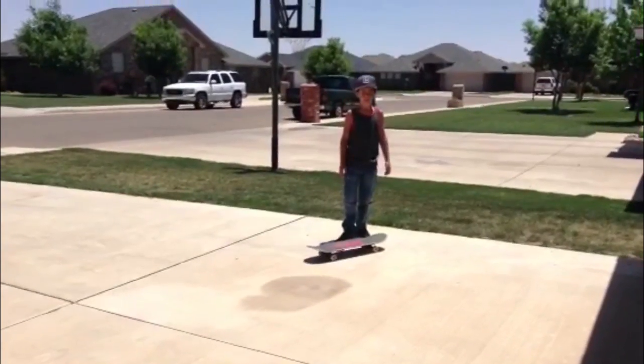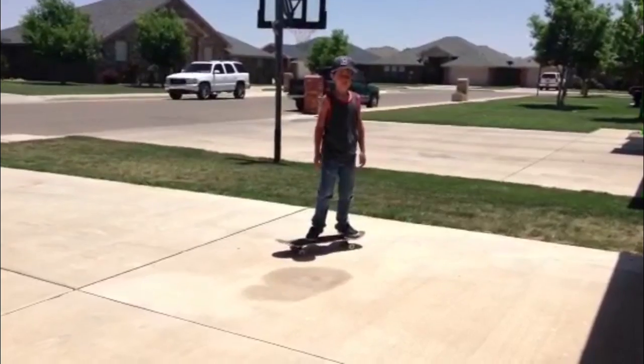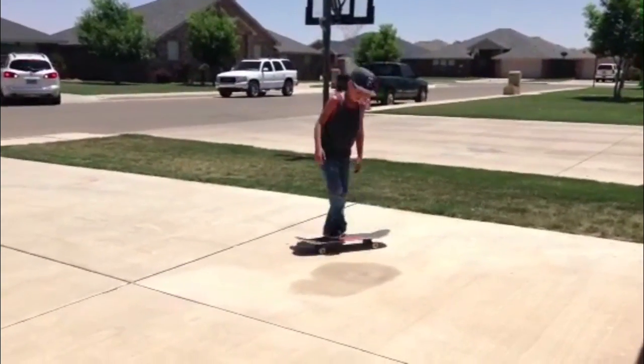Hey Aaron, I need help with my varial flips. I watched your skate support videos. Here's my Ollie.